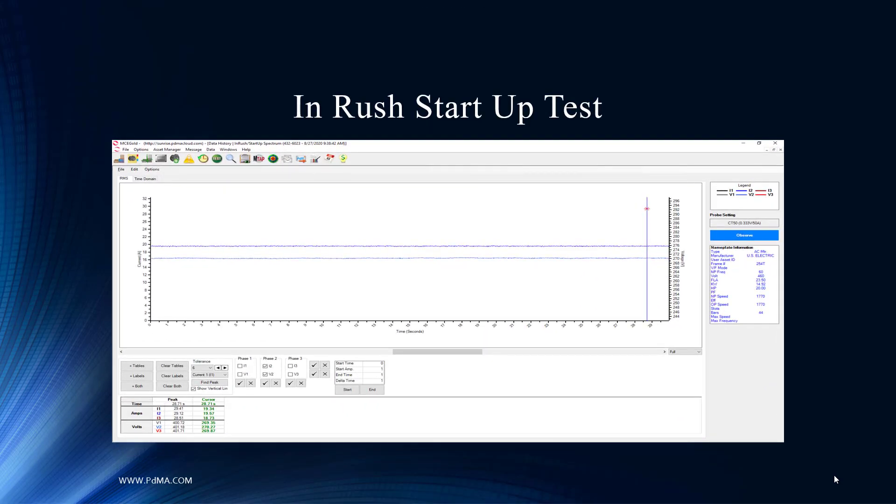They took an inrush startup recording of this motor. We also recommend doing this for process analysis to see what current the motor is drawing. The current is very steady state — for a centrifugal pump, this is exactly what you'd expect. It effectively removes any machine train or power quality issues from consideration.